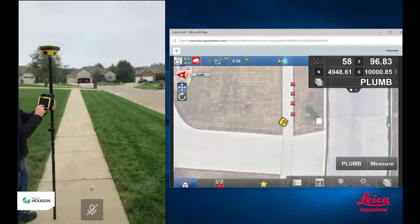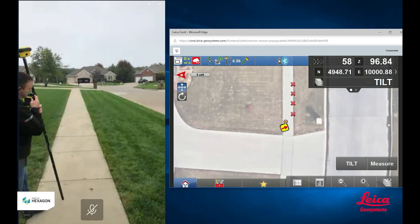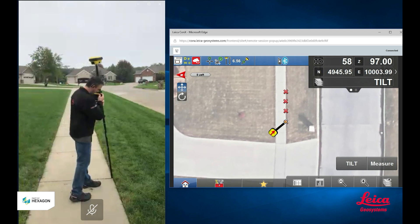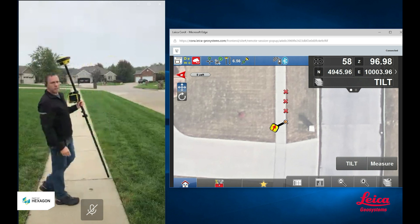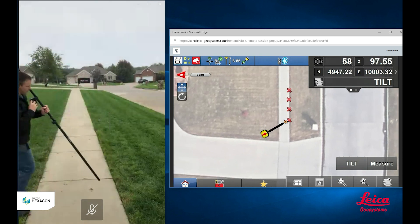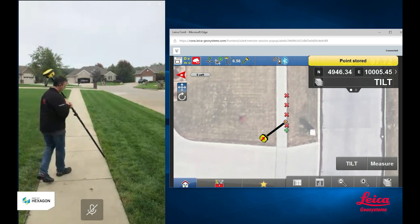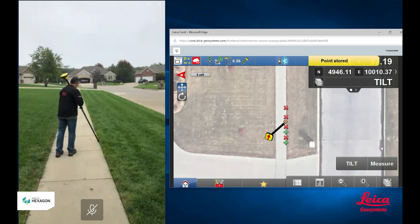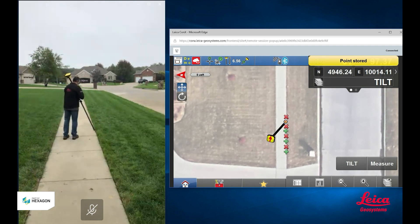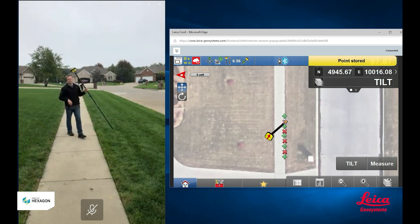I'm going to go ahead and finish my as-built. I'm going to change my code — I'm going to say that these are my tilt points. As before, I had to come over to the point, level the rod, stop, and level the pole and then hit measure. Now I don't need to do that anymore. Now I just set the tip of the pole down where I want to measure and I hit the measure button. I set the pole down and measure, set the pole down and measure — just repeating that process down the line.